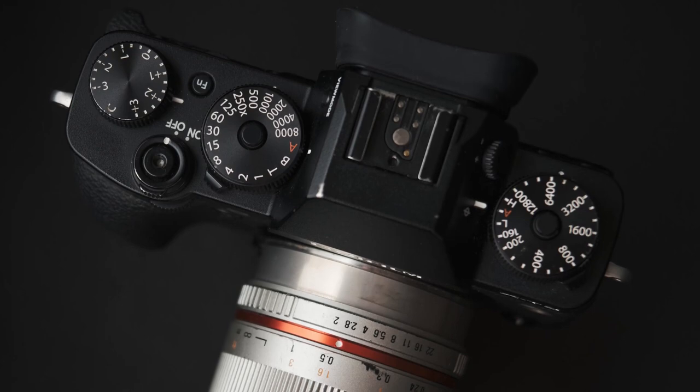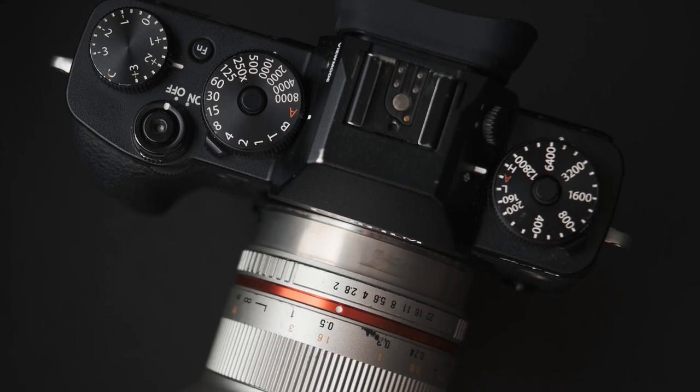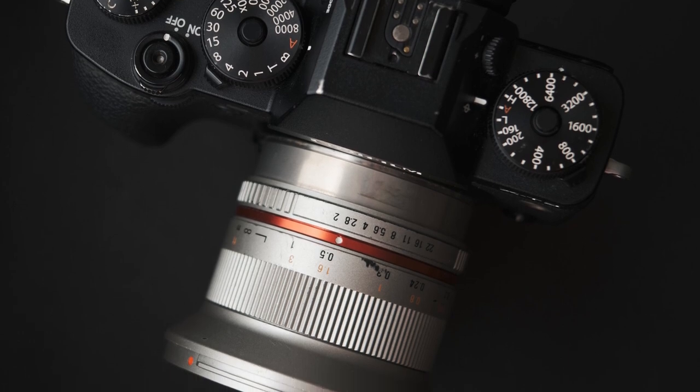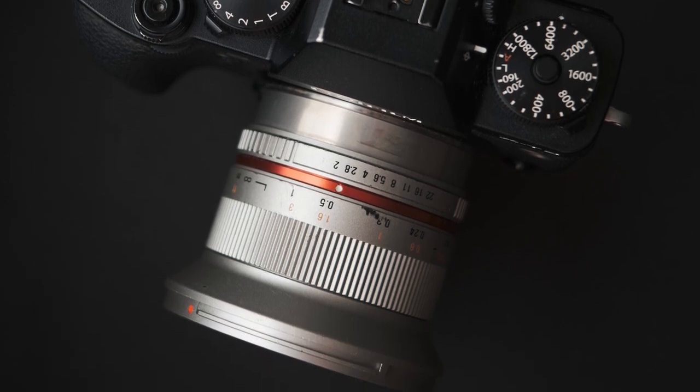So how do these two lenses differ in terms of build? The first thing you'll notice about the old version is that it is absolutely built like a tank — it's a bit heavier in the hand compared to the new lens and it feels very solid. It's got a very utilitarian design but it feels well made, and when mounting it onto a Fujifilm body, everything about it feels a little bit out of place, especially in the silver finish I have here.